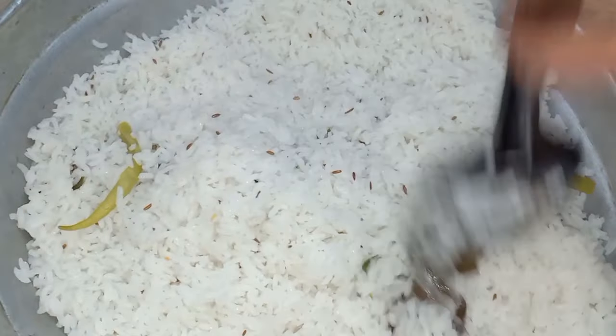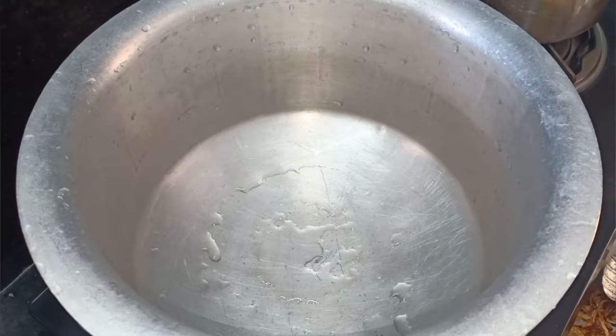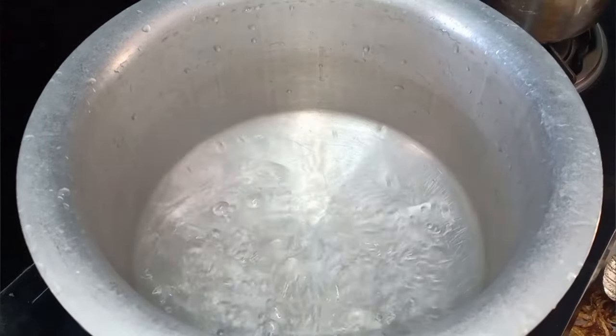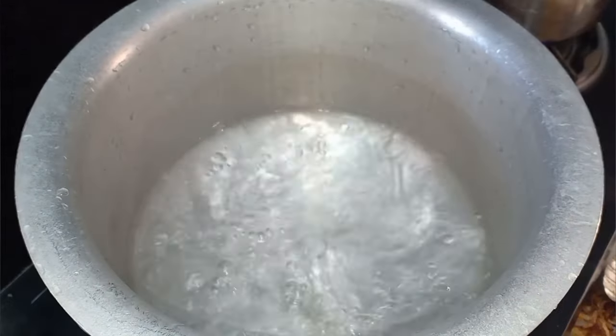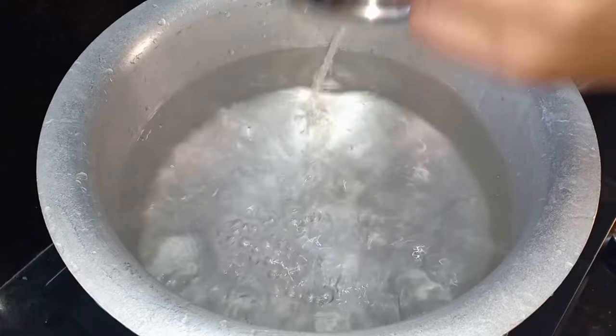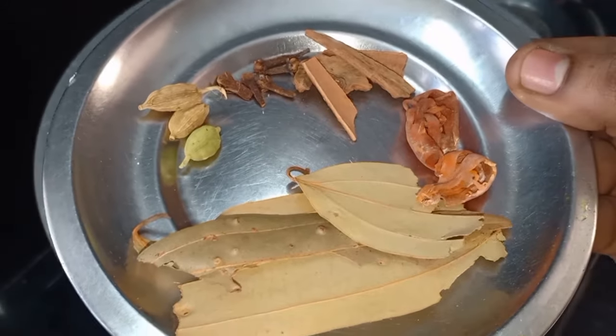I will show you how to prepare the rice. I took the rice and soaked it for some time. The rice was ready — add 2 cups of rice. I took the rice and washed it in water a few times, then washed it again in the kitchen.